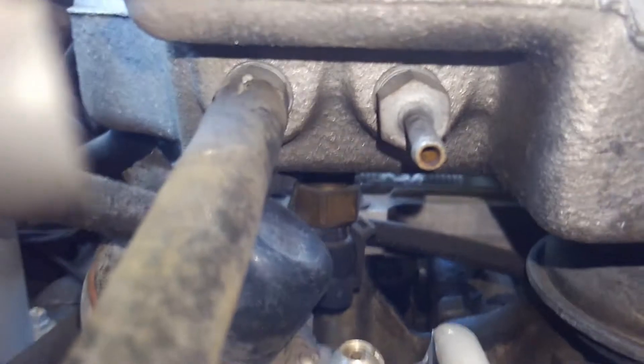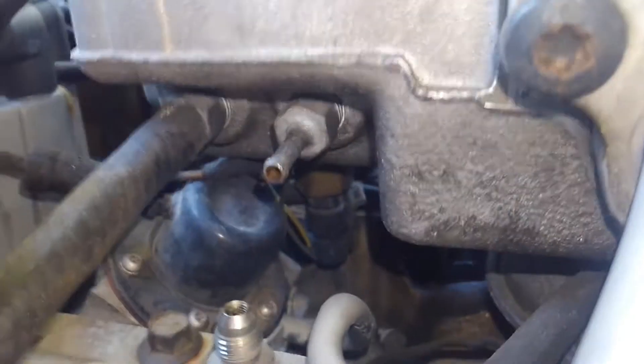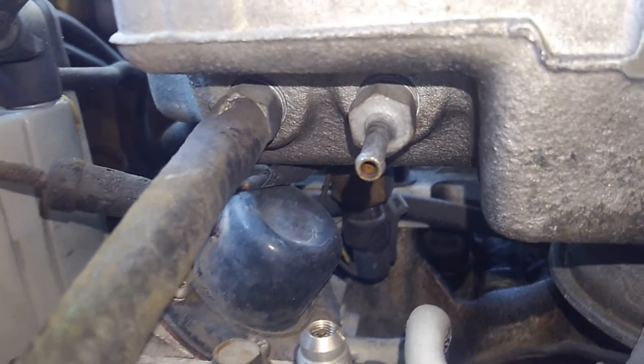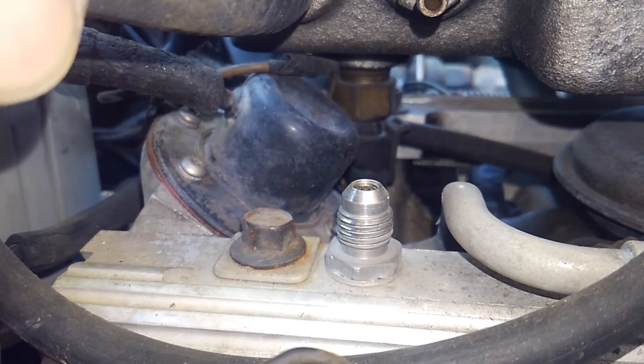There are two vacuum ports underneath on these tune port injection systems. I'm fortunate that I actually have two different tune port injection systems to show you. This one is a mass airflow fuel injection tune port injection system, and then I also have a MAP sensor system without the mass airflow sensor — the '88 and '91. These two vacuum nipples are in the back passenger-side corner of the tune port injection system, and a lot of times people are puzzled about what they function for.